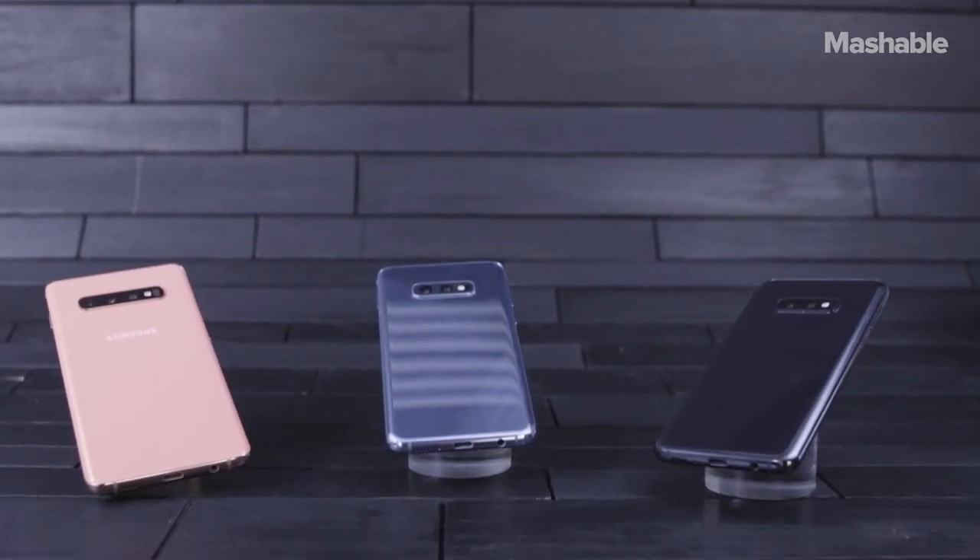Hey guys, I'm Mashable senior tech correspondent Ray Wong, and today we're checking out the brand new Samsung Galaxy S10. In the past, Samsung released two versions of its flagship phone, but this year we're getting three: the S10e, S10, and S10 Plus.